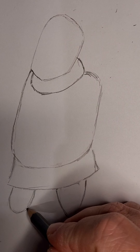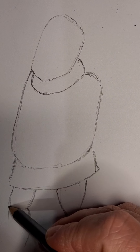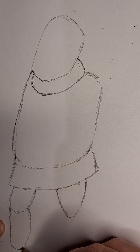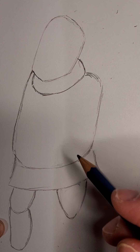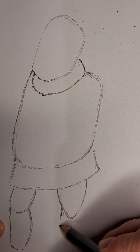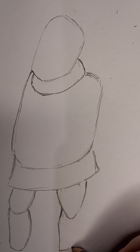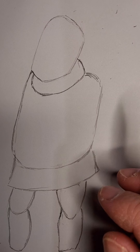Next we're going to add the base of his leg like that. This side is slightly straightened and this side is curved. It comes out just a little bit like that and then it's slightly straightened, comes up, and then this side is curved — see that.